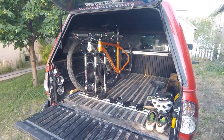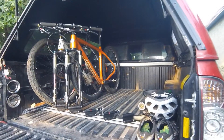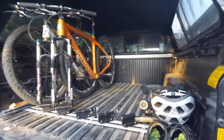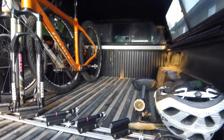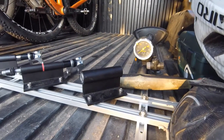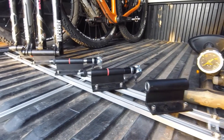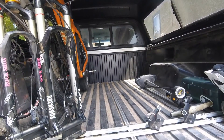Hey guys, this is just a quick video on a sweet way to make a pretty efficient bike rack for the back of a truck bed. I'm using just quarter inch T-slot rails, also called T-track. They're designed for taking quarter inch nuts to slide into the rails and using quarter 20 socket cap screws.